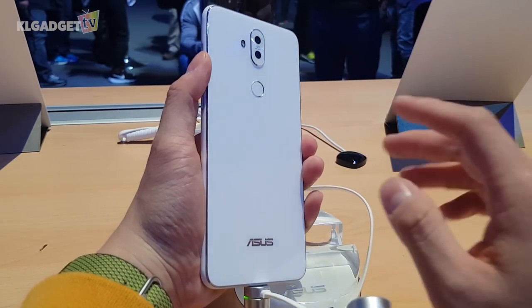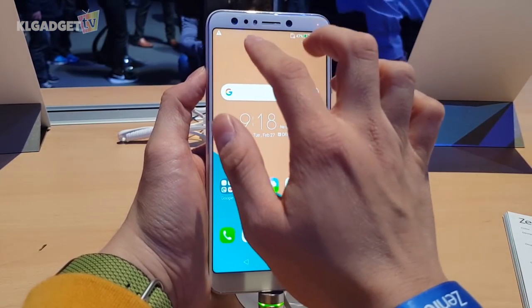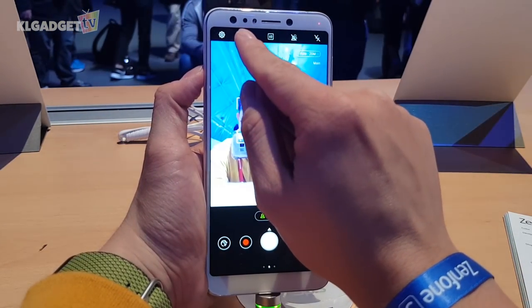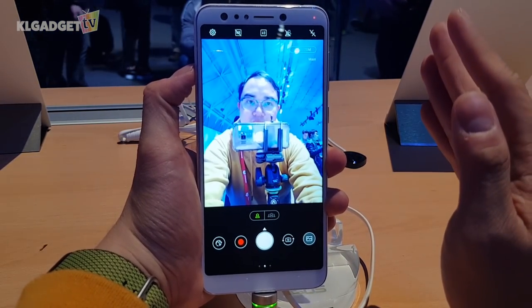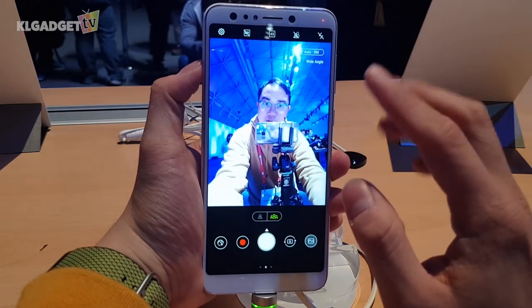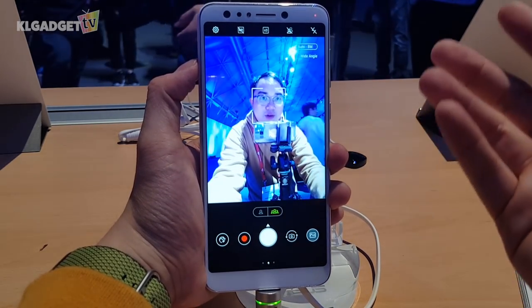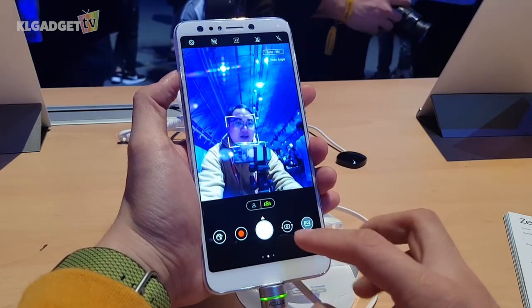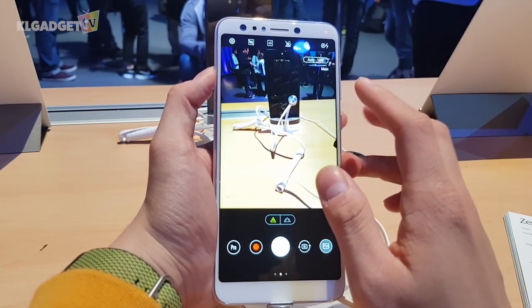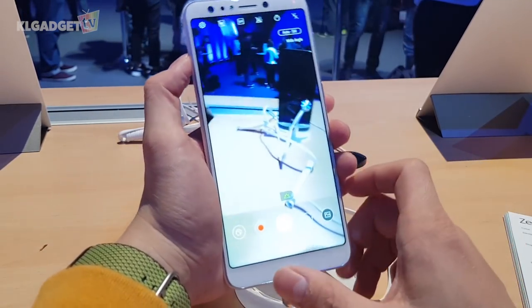This phone has a total of four cameras on it. Similar to the Zenfone 4 Selfie Pro or the Zenfone 4 Max Pro which both have dual front-facing cameras, this one does the same. The main standard angle selfie lens is a 20 megapixel f/2.0 lens, and the secondary selfie lens is an 8 megapixel lens that looks pretty good — much improved from the previous Zenfone 4. The main rear camera is a 16 megapixel camera paired with a 5 megapixel wide angle camera.